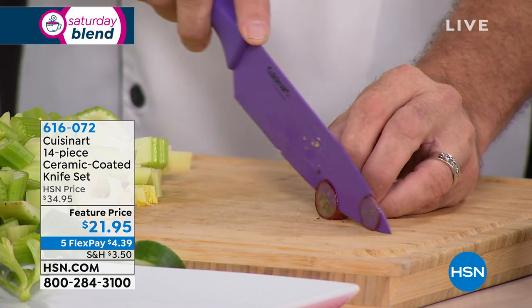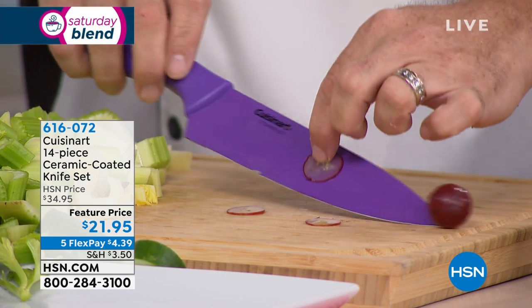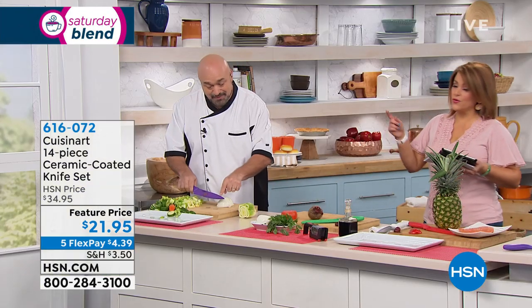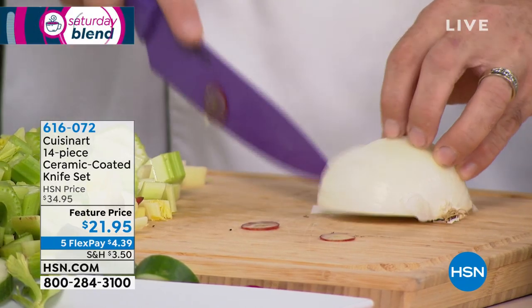We're cutting a grape into contact lenses on live TV. As the chef at home, I know exactly where this knife is going to go — I have complete control. Here's the thing: if your knives are making mush of your tomatoes, mush of your grapes, it's time for a new set.